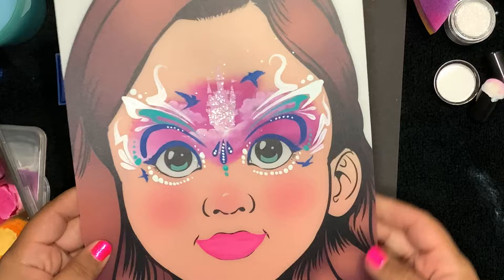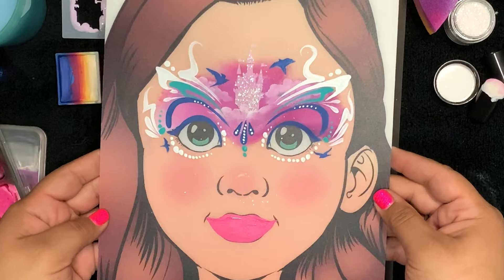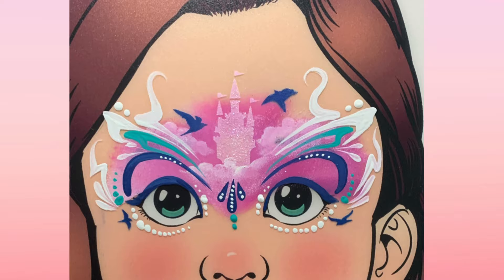That's the finished look! I really love how these colors come together. The only part that sparkles is the castle. Head over to facepaintforumshop.com, check out this line of stencils, and I hope to see you in the next one. Thank you guys, bye!